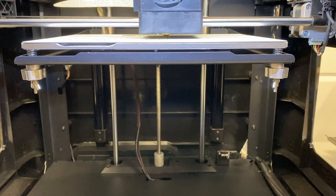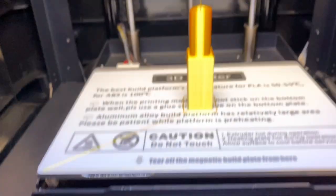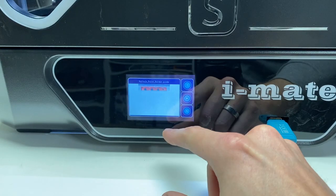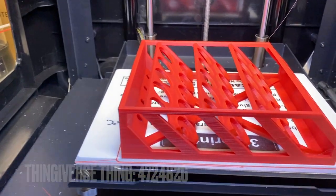Then you start the leveling procedure, which is perfectly explained on the machine itself, and they also have various videos on their YouTube channel. After that, you can start on your first print with the included test file. The test file came out looking pretty good, so I decided to slice my own files and start the actual process.